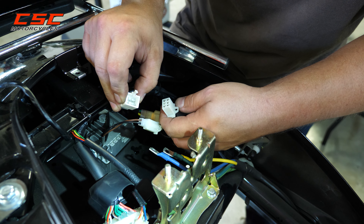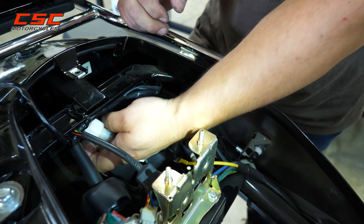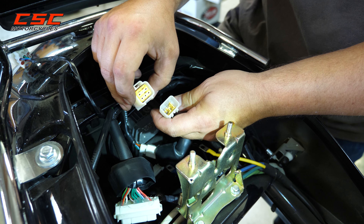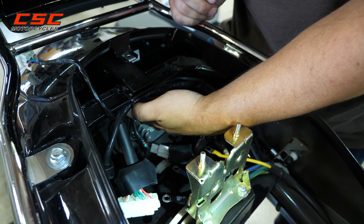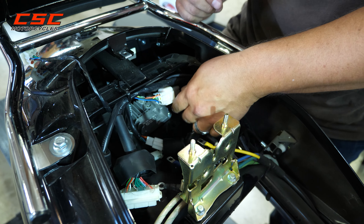Same thing — we've got five pins, five female. Secure connection. And this one is just a capped-off plug; no need to remove that one.